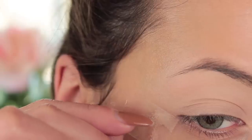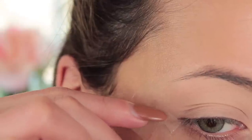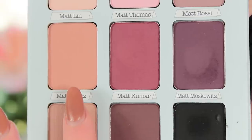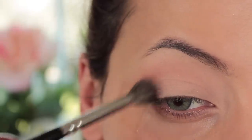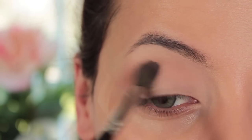Then just taking some sellotape, I'm going to sellotape the outer part of my eye to create a really sharp line with the eyeshadow. The first shade I'm going in with is called Matt Lopez — it's a very soft brown with a warm undertone, very similar to creme brulee but just a tad bit darker, which is why I'm using it as my transition shade.